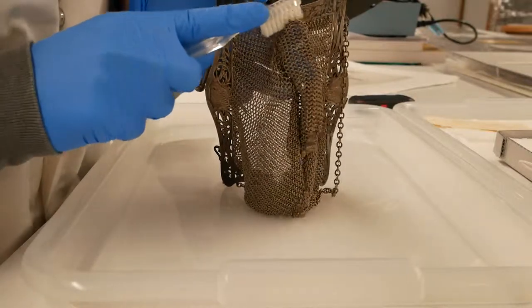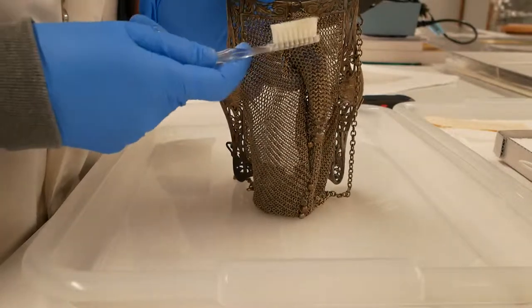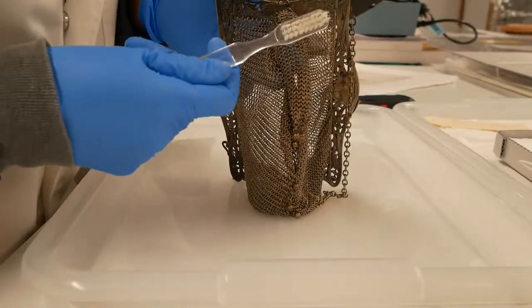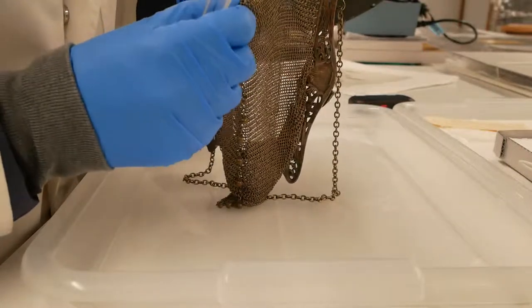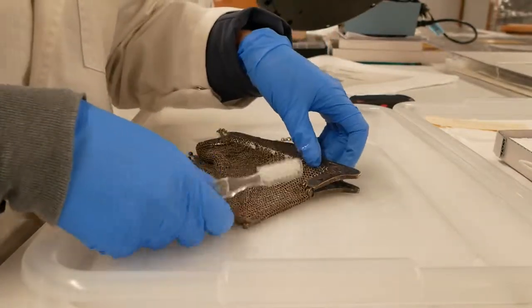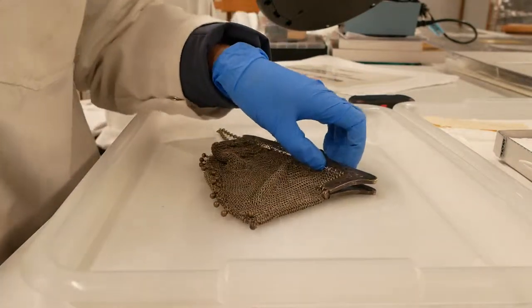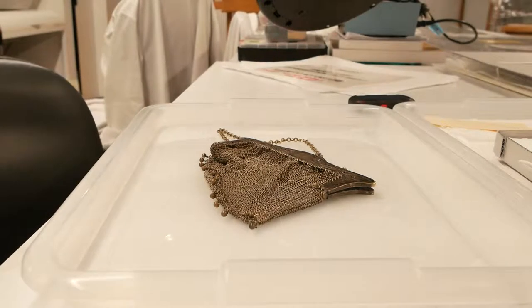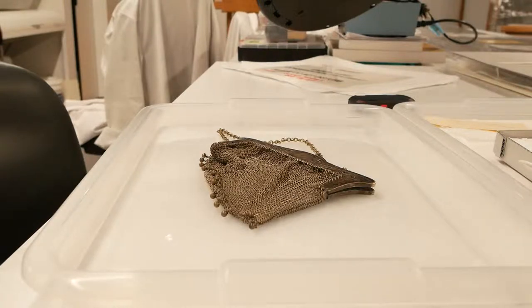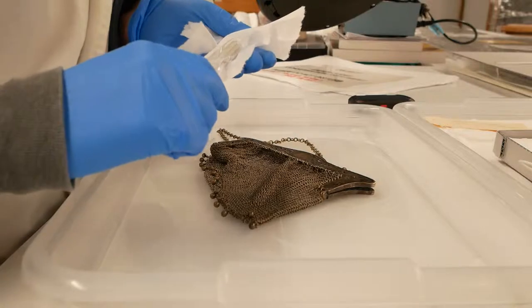And if it does fail to clean, we'll have to move up to Brasso. So let's hope we don't have to go that far. I think the sponge is too imprecise and I need to use more, so I'm going to dampen my toothbrush as well. And you can see just from that little bit of brushing with the toothbrush, it's already a little grey there — it's just quite dirty.